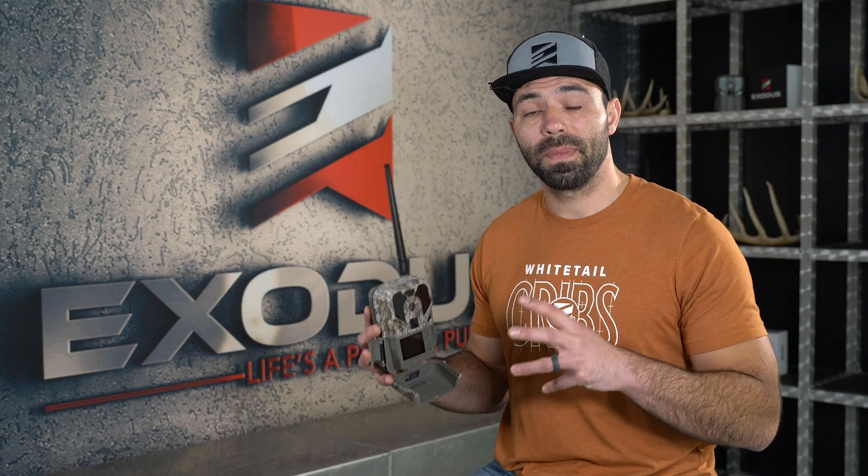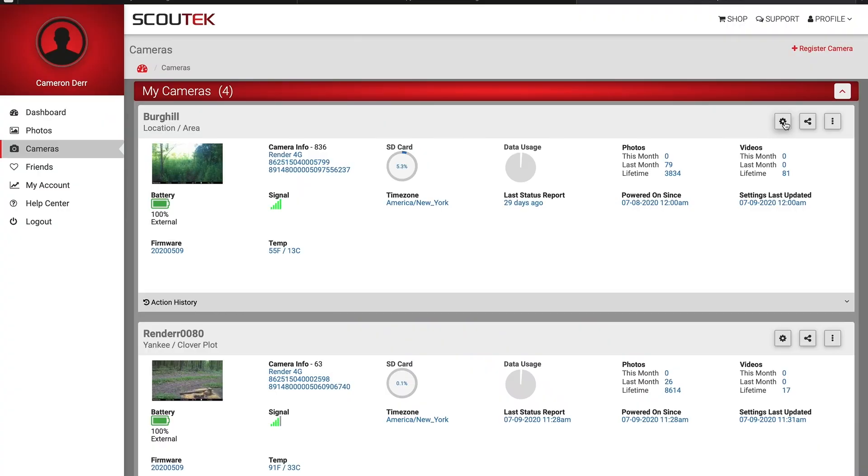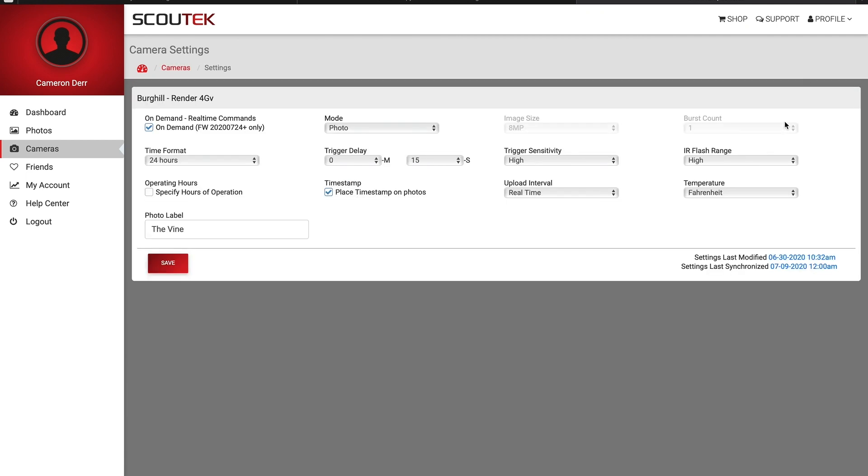The 24-hour upload frequency is going to do a couple of things for you. It's going to group your photos and have them all come over at once, where the camera is only connecting to the Verizon network a single time. And it's going to increase your battery life — the camera's not connecting every time it takes pictures, just grouping those photos and uploading them all at once. And because you have the ability to manage that remotely, if the season comes in or you have a weekend coming up where you want to hunt, you can simply change that from 24-hour uploads to real-time uploads right through your app.